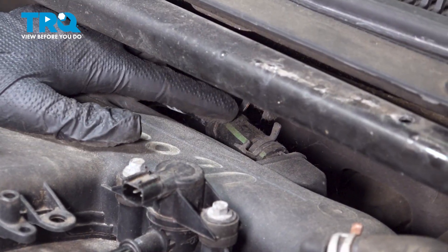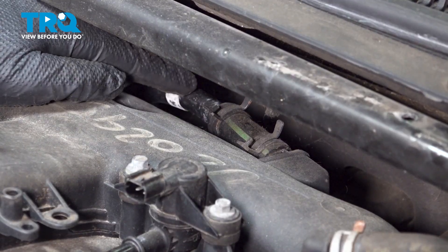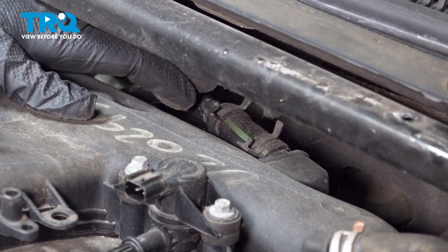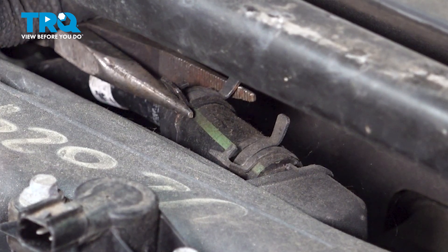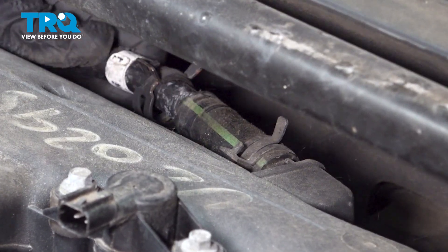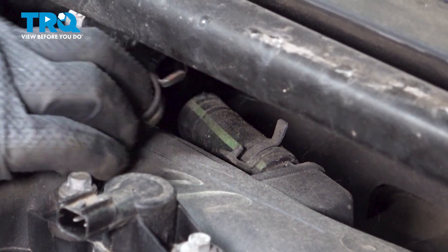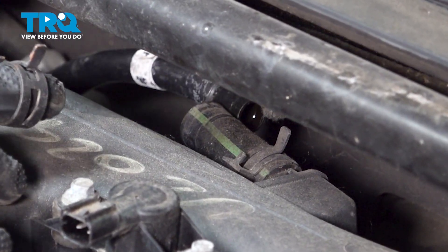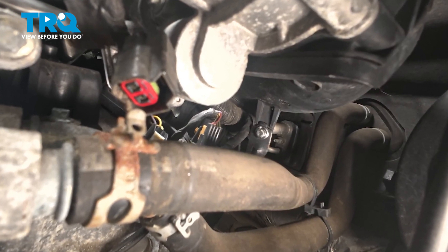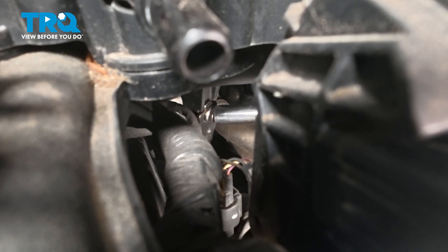On the back side of our intake, there's another vacuum hose. There are two hose clamps — you can undo either one. We need to remove the hose off of the intake. Our hose clamp here is a little tight and we can't get a tool properly on it, so we're going to try to remove the back one. Use a pair of pliers to release the tabs and pull that out. Now, just underneath our throttle body, there is a 10mm bolt holding the intake to a bracket. Use a 10mm socket and a quarter-inch ratchet to loosen and remove that bolt.